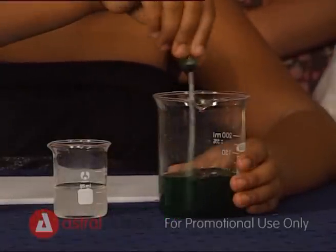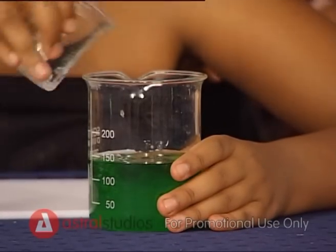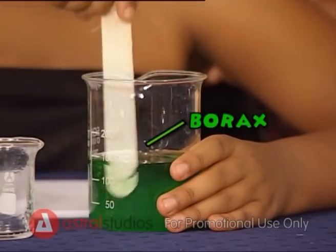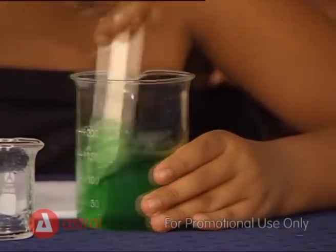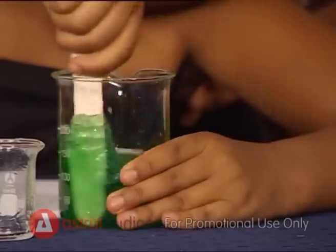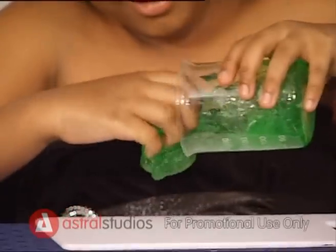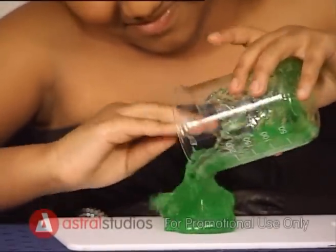Add the green colouring to the PVA glue solution. Stir in the borax until it is totally dissolved and the mixture goes thick. Now you have slime. Pour it out on a slab and have fun!